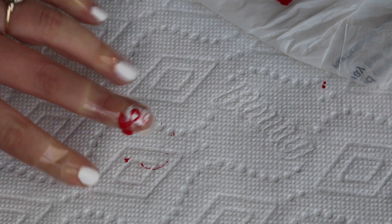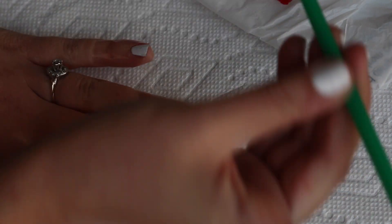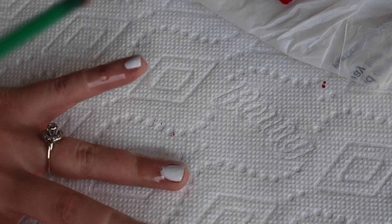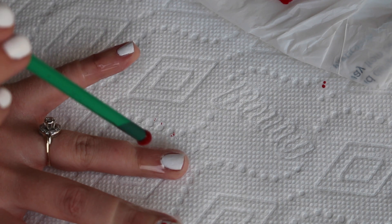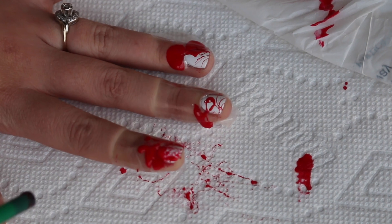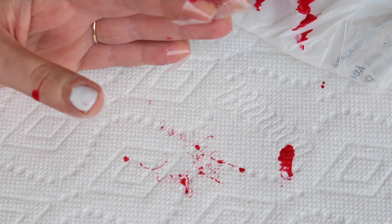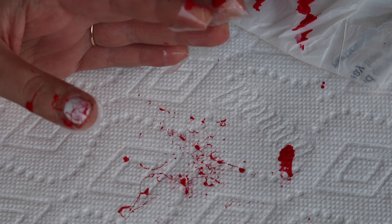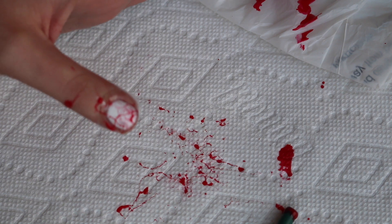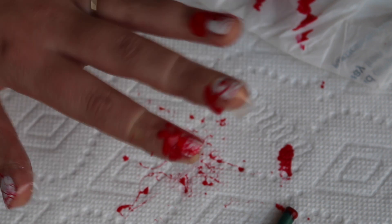The first one I did, I think I was too close to my nail — it came out bad. The second one kind of looks abstract; it didn't really look like blood, more like abstract art. The one on my pointer finger actually looks like blood splatter but it covered a whole lot of it up. The thumb came out the best, and I noticed that the harder you blow, the better the splatter looks.